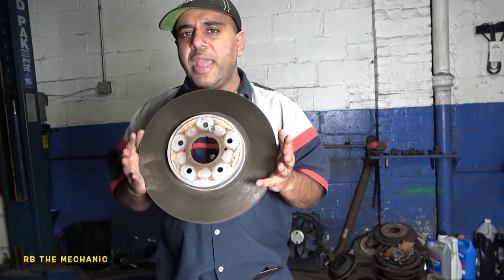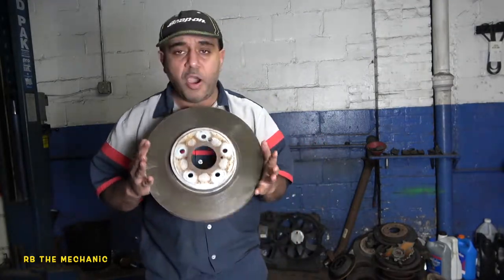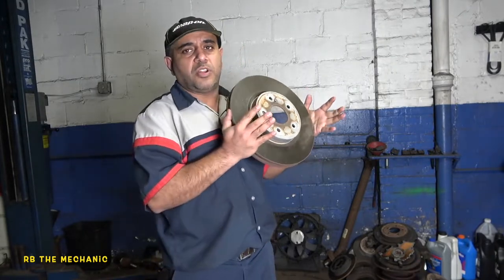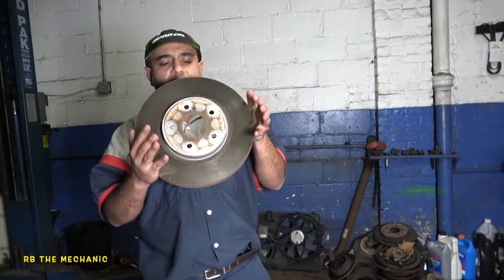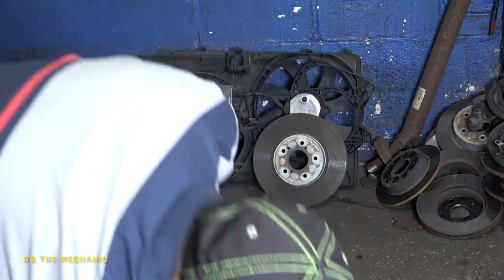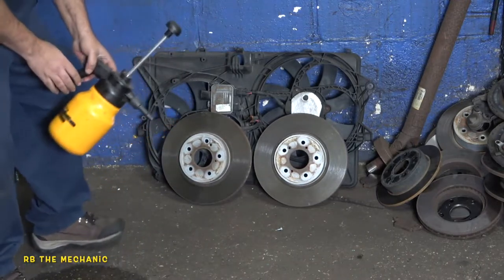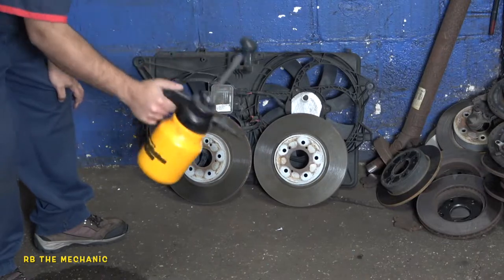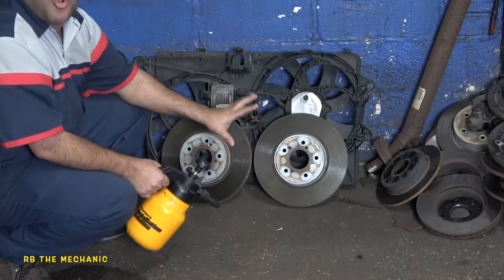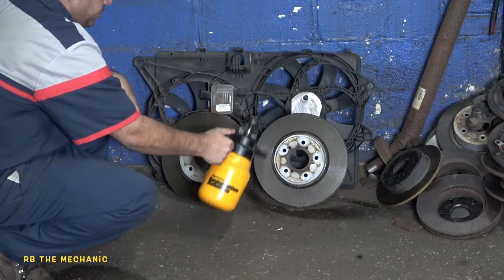Before this video ends I'm gonna tell you guys what you should look into and what you should do, because a lot of people let their car sit for a long time. Anyway, I'm going to place these rotors on the floor tonight and we're gonna look at them tomorrow. So we got ourselves one rotor right there, and here's another rotor — we're gonna take a look at these two rotors.